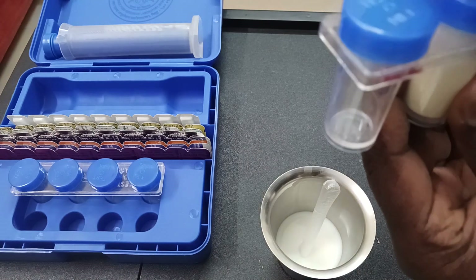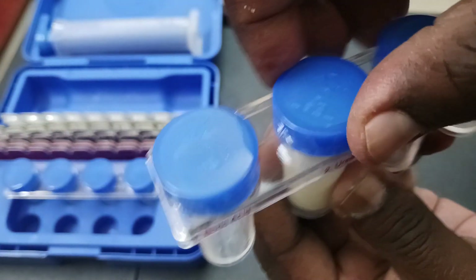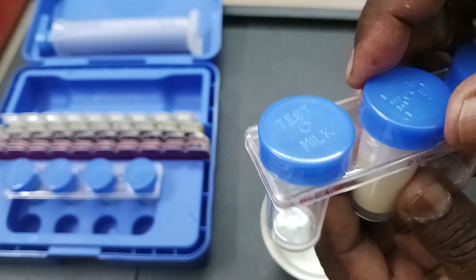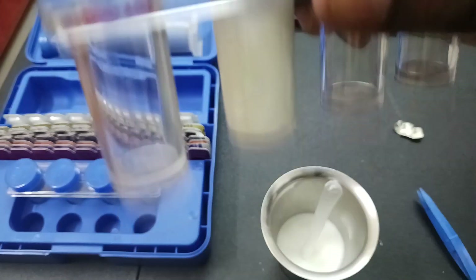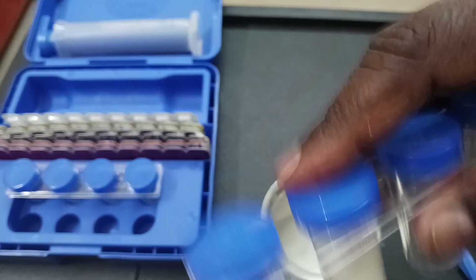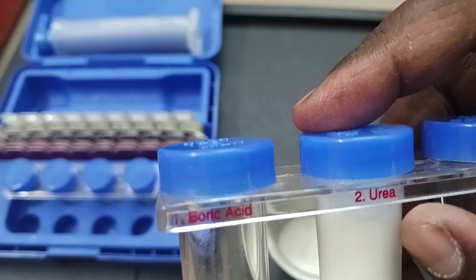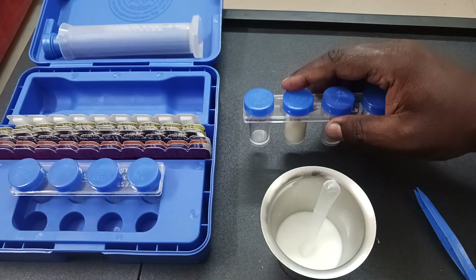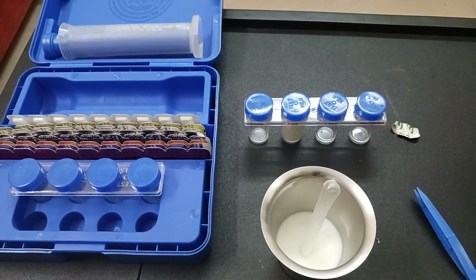After screwing it up tightly, we have to shake well. I have shaken it well. This is the urea bottle — I have put the strip in and shaken it well. I am going to keep it here for 5 minutes. Let's wait and see whether the color changes to yellow. As you can see right now, the color is white.